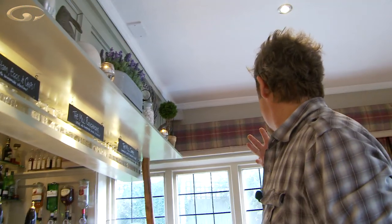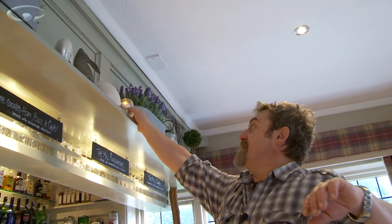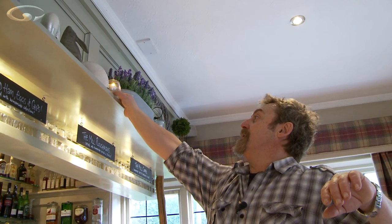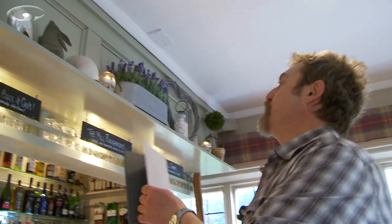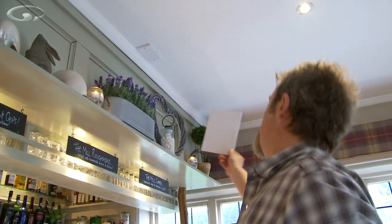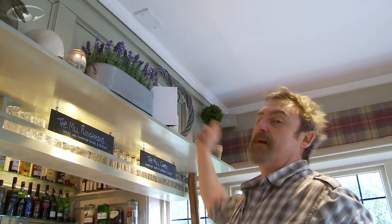White balance is going to be a bit tricky in here — we've got blue daylight coming in from the windows, yellow tungsten from there, and a bit more yellow off these candles as well. I shoot RAW and colour correct afterwards. I'm going to use the daylight white balance but I want a point of reference, so I'm going to put my white balance card in the shot and take my first shot with it there, so I've got a white balance reference.